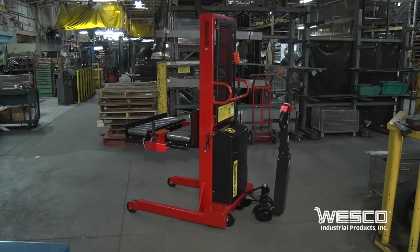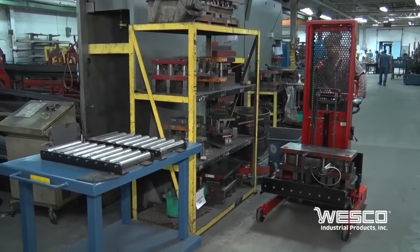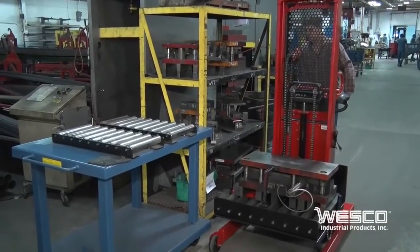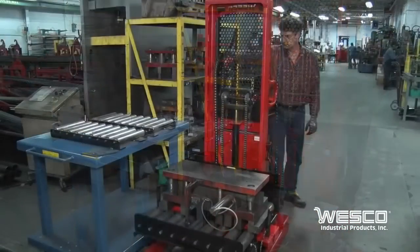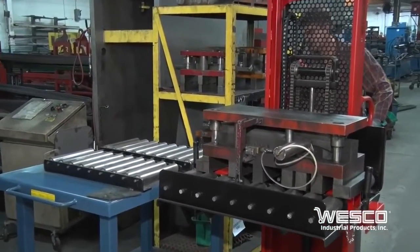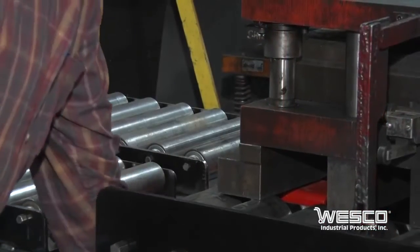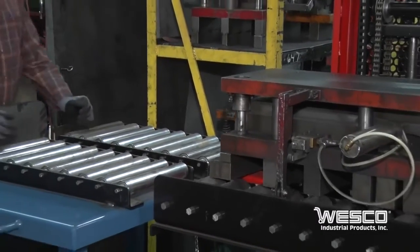This is the Wesco platform model stacker with power lift and power drive. This product is ideal for transporting dies or molds onto machine tool platens. It has been customized to include manual push-pull capability.